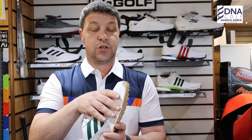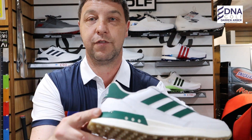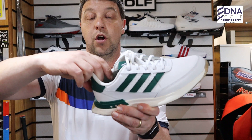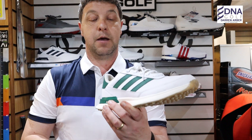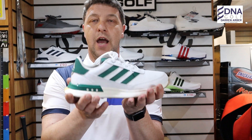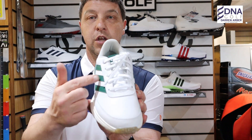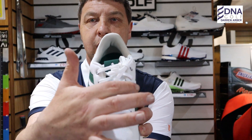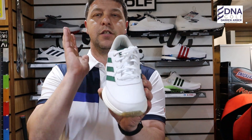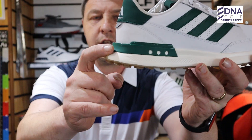As mentioned, the outer is made of leather. It has a supportive heel around the back — there's a lot of support in the heel. Even though this golf shoe has a very sporty look, it's got a U-shaped lacing system. They do also come with a BOA lacing system as an option.